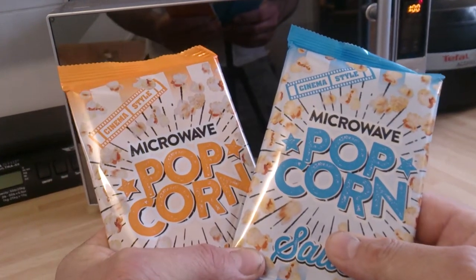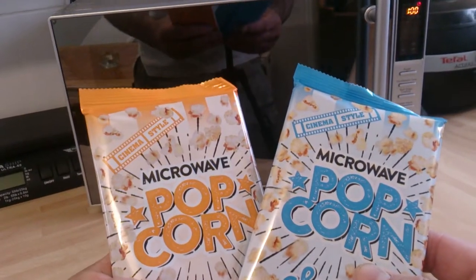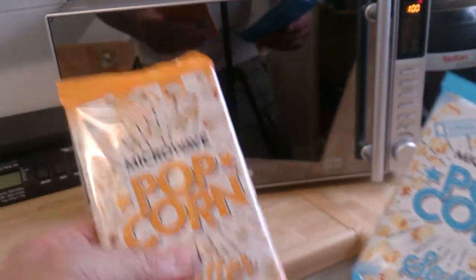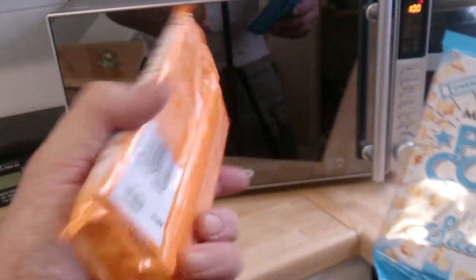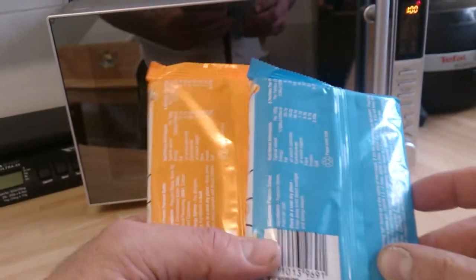Hi guys and girls, it's Sweet Tooth 1967 bringing you another product description. Today we're looking at cinema-style popcorn. I'm going to be cooking the salted variety, but you can also get it in butter and in sweet - whichever suits your style. This is made in France.